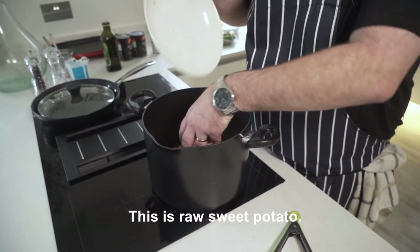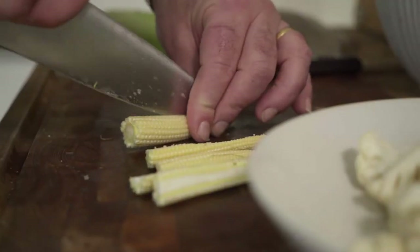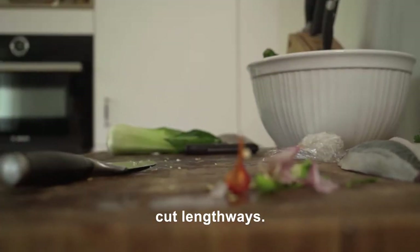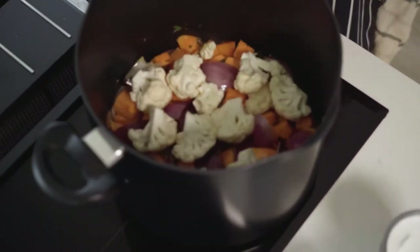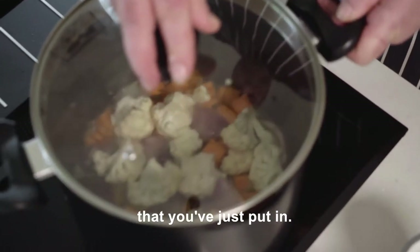This is raw sweet potato. Put a lid on it and leave it for about two minutes. Baby corn cobs, which we're just going to cut lengthways. Just add a little tiny bit of stock just to help create a steam to cook those vegetables that you've just put in.